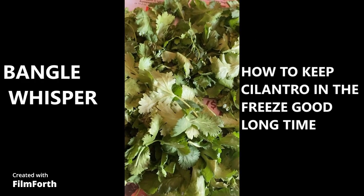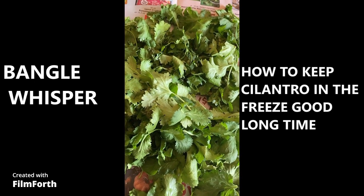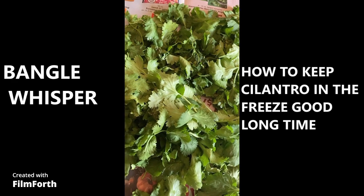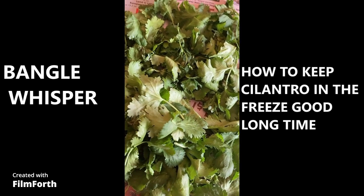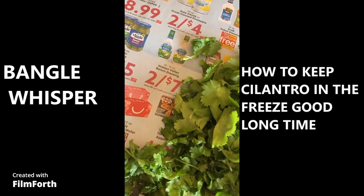Hi, this is Mel. I hope all of you are doing awesome today. I'm going to share with you how you can keep cilantro in the fridge for a long time fresh. I have my cilantro leaves and I cut out the leaves into small pieces — just the leaves on the twigs.